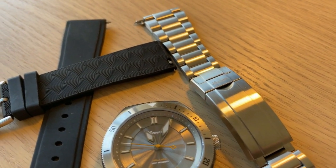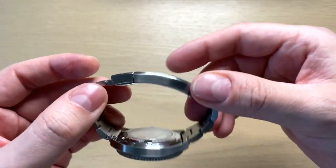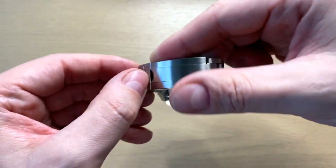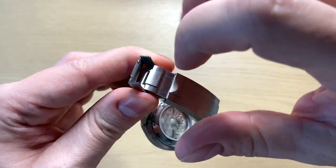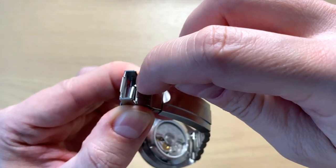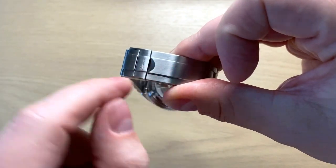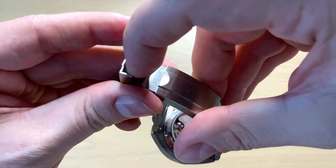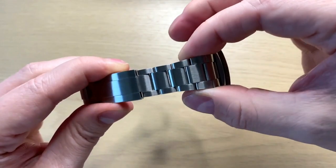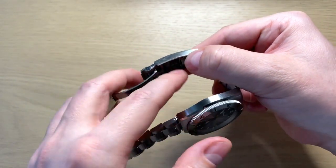It does have its problems. A definite issue is the long clasp — it annoys me a little that it's almost as long as the two sides of the bracelet combined. It's not a big annoyance on the wrist, but you also really have to use a fingernail to open the clasp since it sits very close to the fold over. A circular cutout would have helped. And then there's the glide lock issue — it's actually not great attention to detail to have such a dramatic taper on the bracelet when you can't actually use the full range of the glide lock.